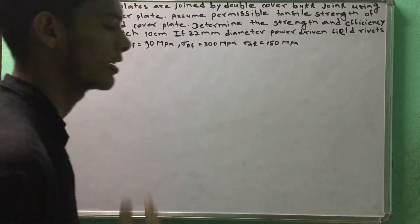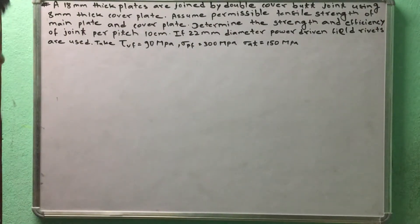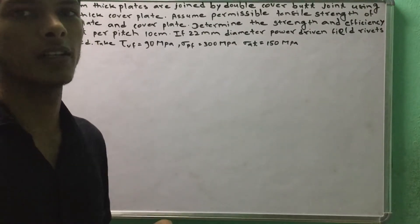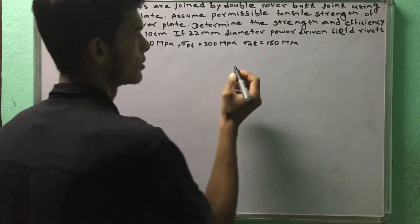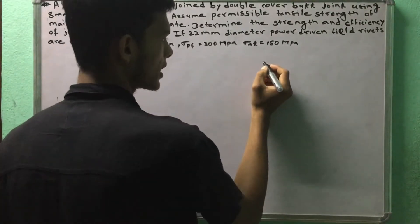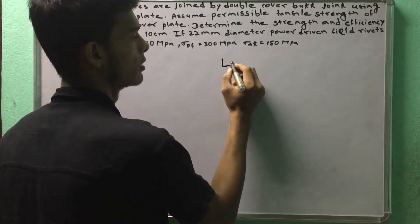Hello everyone. I am going to do structural design and drawing. I am going to do numerical problems on strength and efficiency of riveted joints.